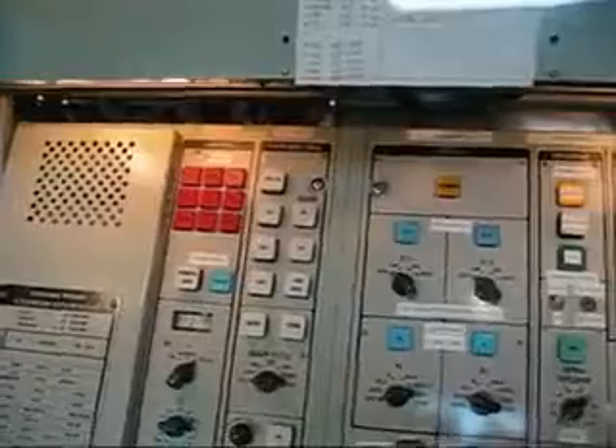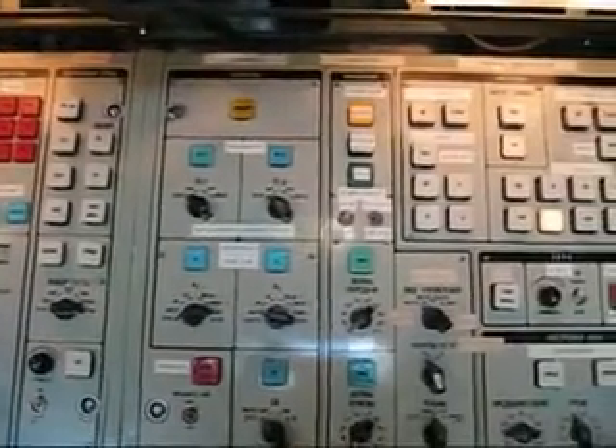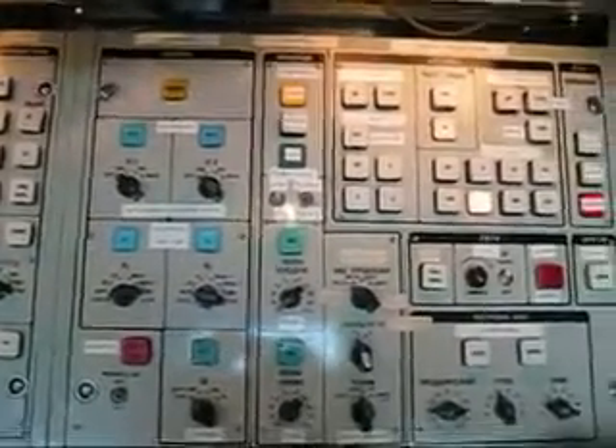Roger roger, Oscar November Seven Tango Whiskey Alpha from G4PMY. Handle this end is Joe - Juliet Oscar Echo - and we're operating from RAF Hack Green, Hack Green in the county of Cheshire. This radio station is a Russian military station built on a ZIL-131 truck and the station is an R-161. Your five and nine with QRM on the side and I'm just making a little video clip for YouTube about this station. I hope you don't mind if this QSO ends up on YouTube. Back to you my friend on seven, TWA from G4PMY.